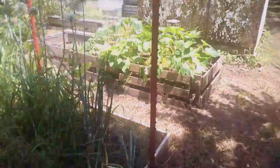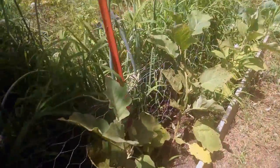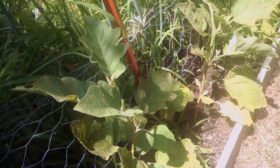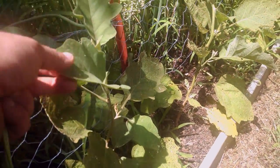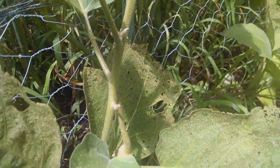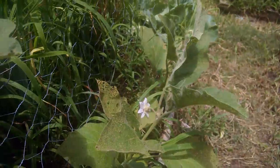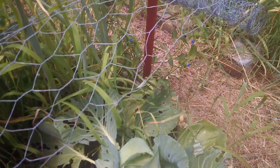Moving over to the eggplant — we have eggplant right here. There's a little bit of bug damage, but as they're getting older I can see the flowers. I've got one that's turning into an eggplant already, and there's another flower too.